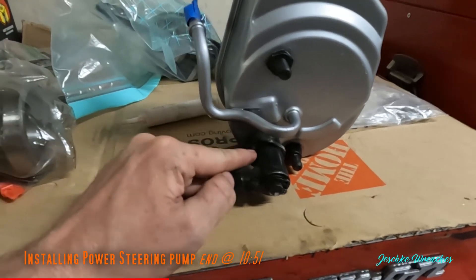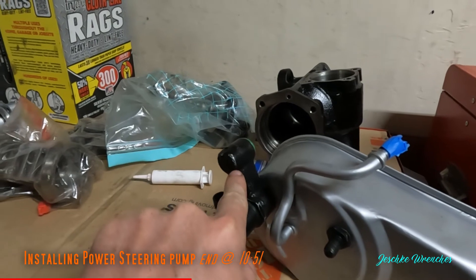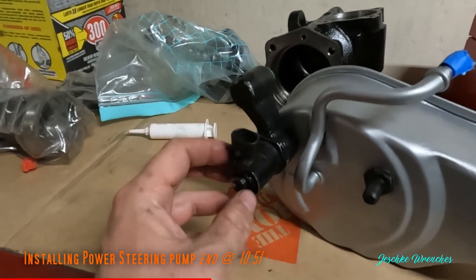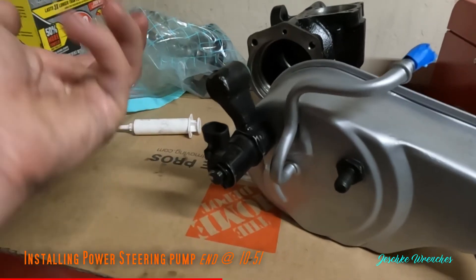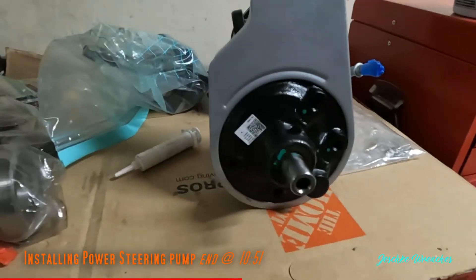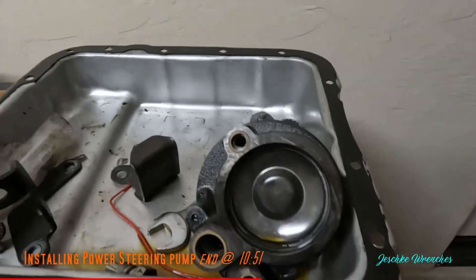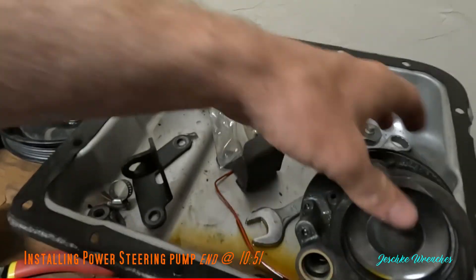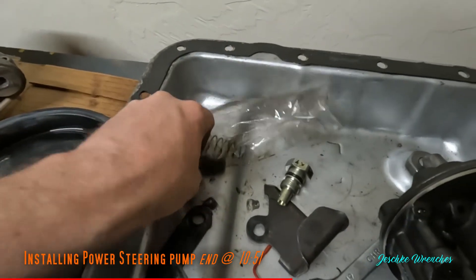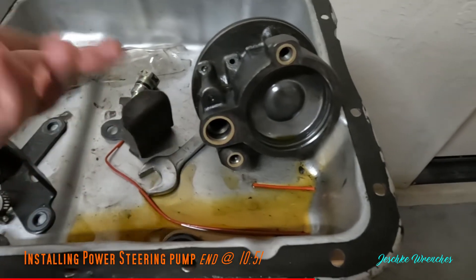I had to whack it with a mallet a few times to break it loose, then that nut will spin once you've removed the electrical connector, sensor, and actuator. Inside the bore there's a pressure regulator spring and valve that go inside the bore, and of course three little seals which come with your new pump core.